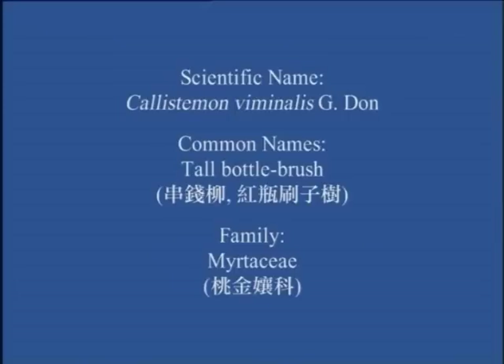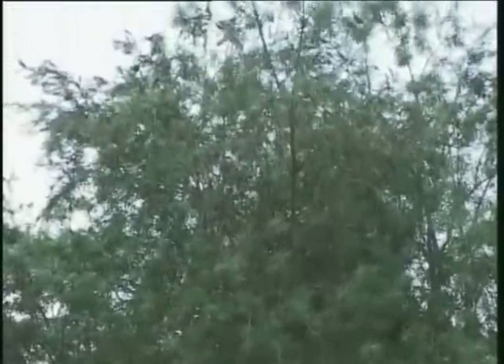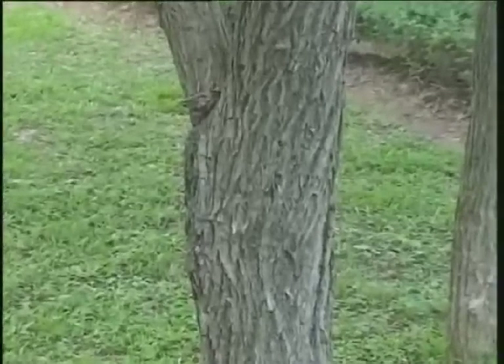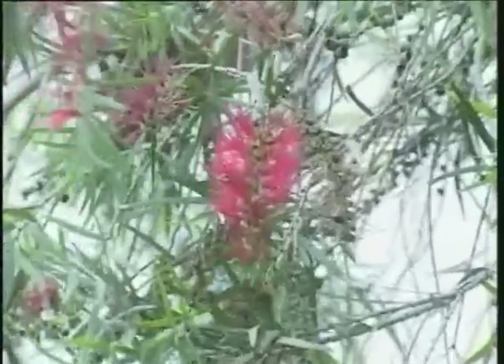Tall water brush. This is a species introduced from Australia. One of the prominent features is the trunk, which has thick longitudinal cracks. The branches are flexible and drooping, bearing red, hairy inflorescences resembling bottle brushes hanging down from the tree. This is why we call the tree bottle brush.